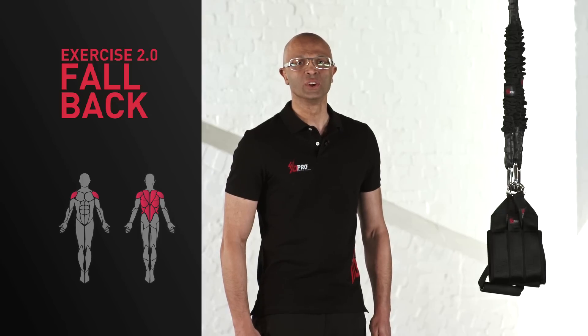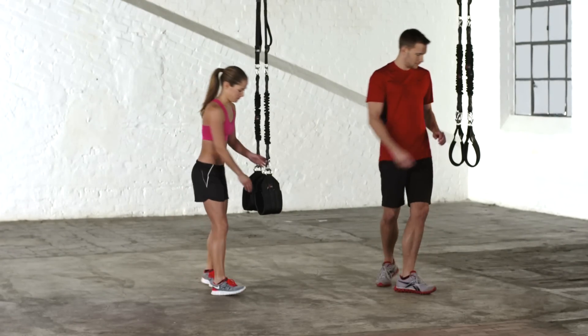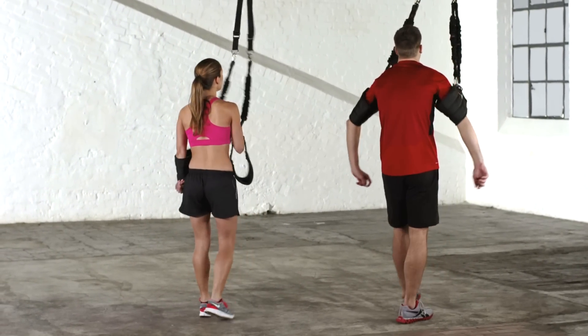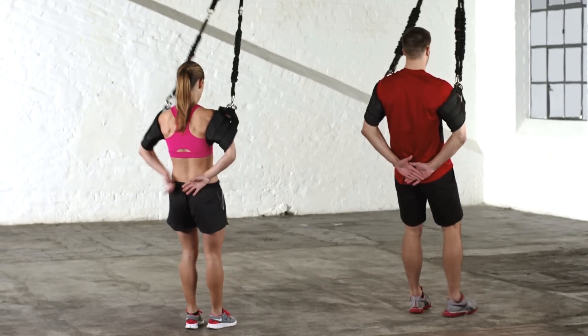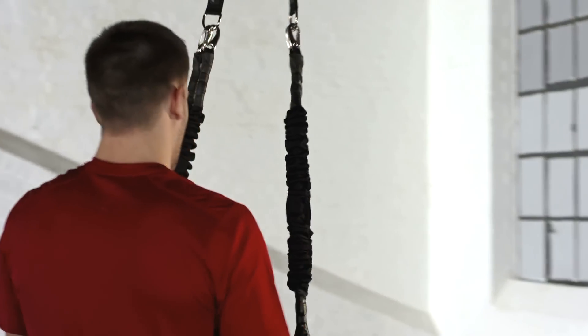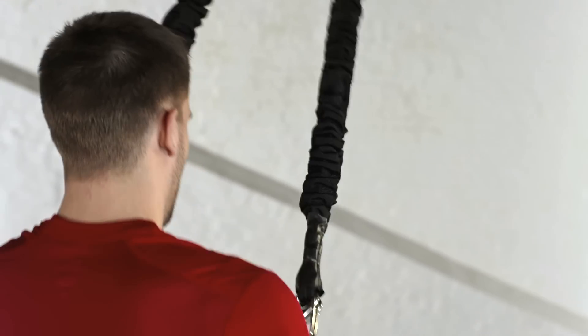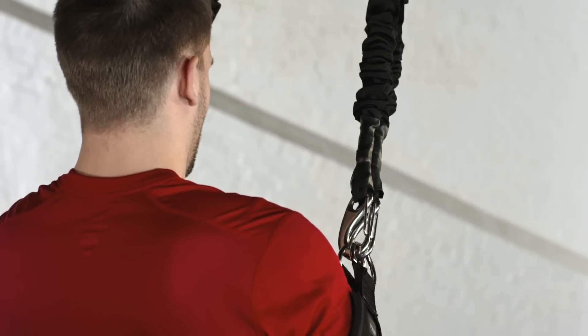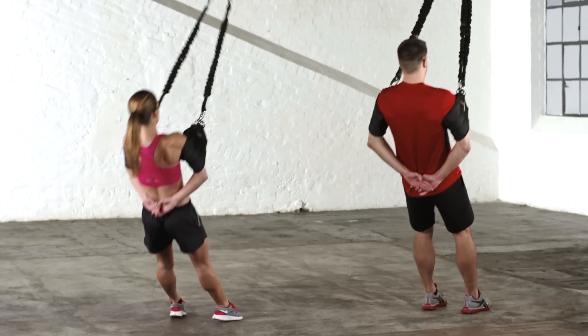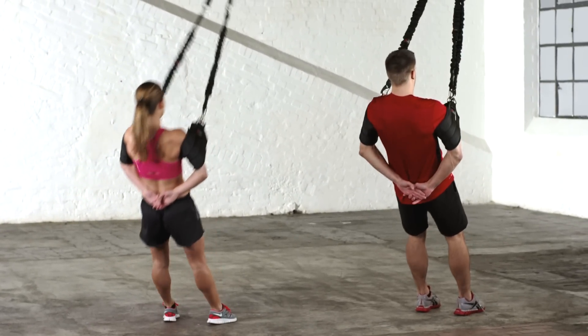Here's how it works. Place your arms in the straps again and cross your hands behind your bottom. Now take one to two steps back until the strap tenses slightly. Now fold your hands behind your back and lay into the straps backwards. Always maintain good body tension.